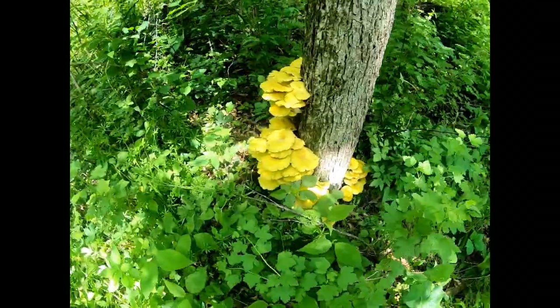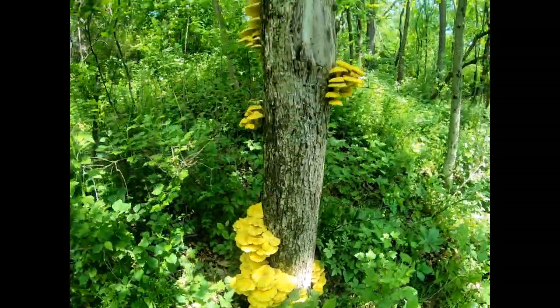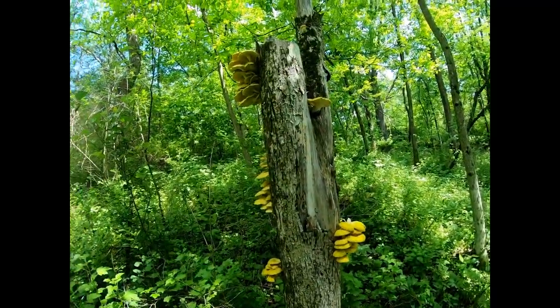They're everywhere right now. Hope to find some more.